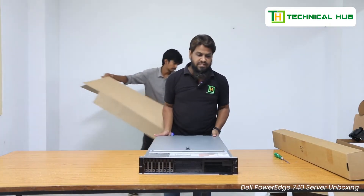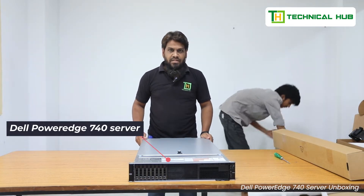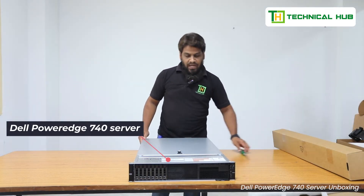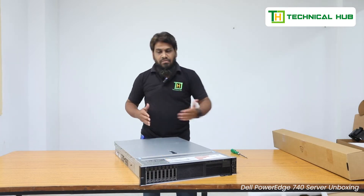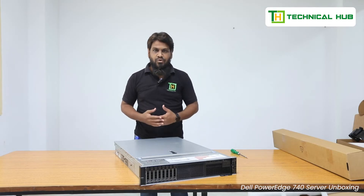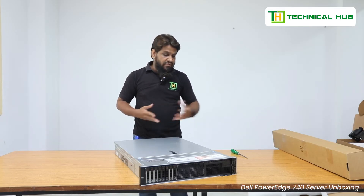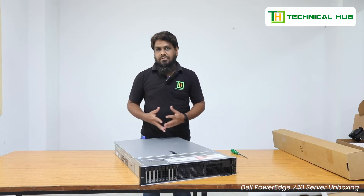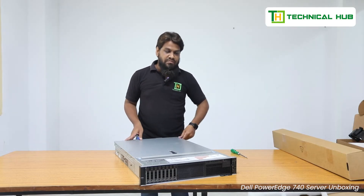Finally, this is the Dell PowerEdge 740 server — high speed, highly reliable and efficient. Compared with previous models of the PowerEdge like the 730 and others, we also have a high-power RAID module that is very efficient and high performance compared to previous servers.